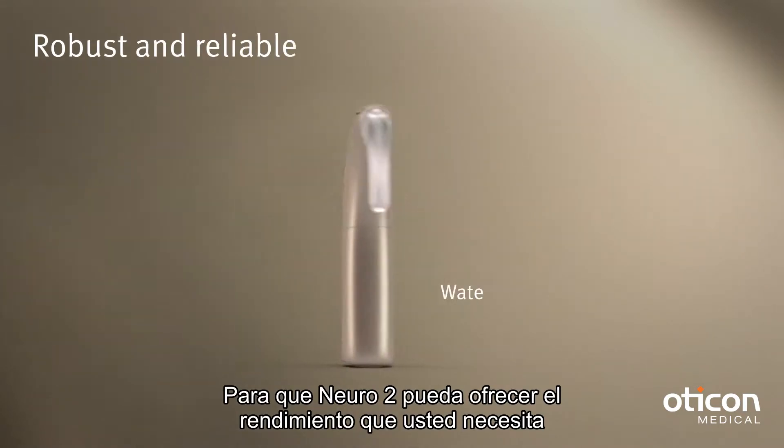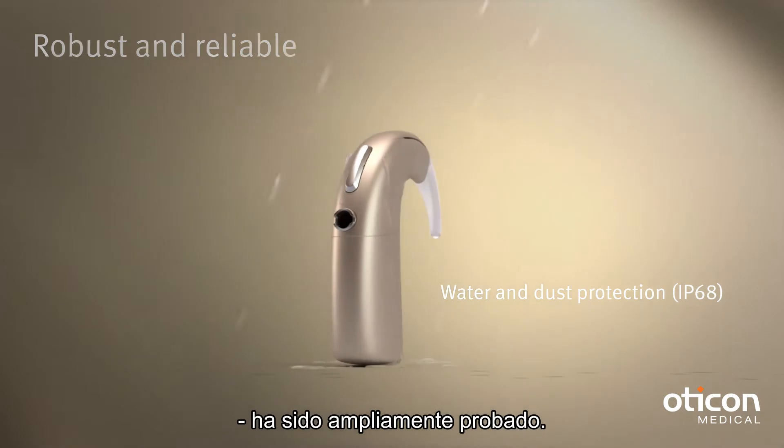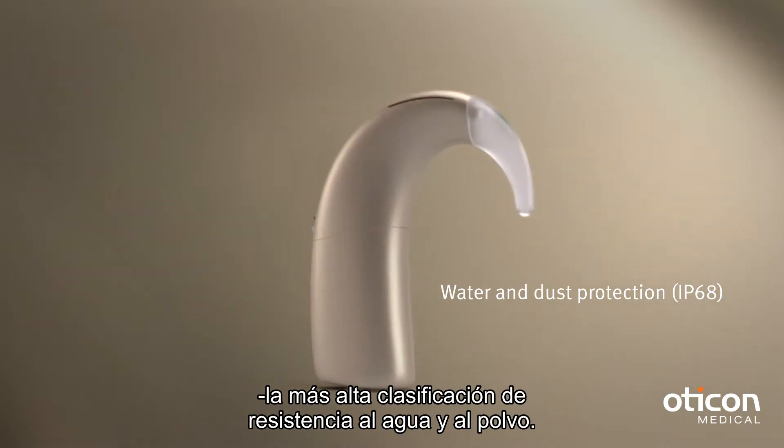To make sure the Neuro 2 can deliver the performance you need, it has been extensively tested. In fact, it has achieved an impressive IP68 rating — the highest classification against water and dust.